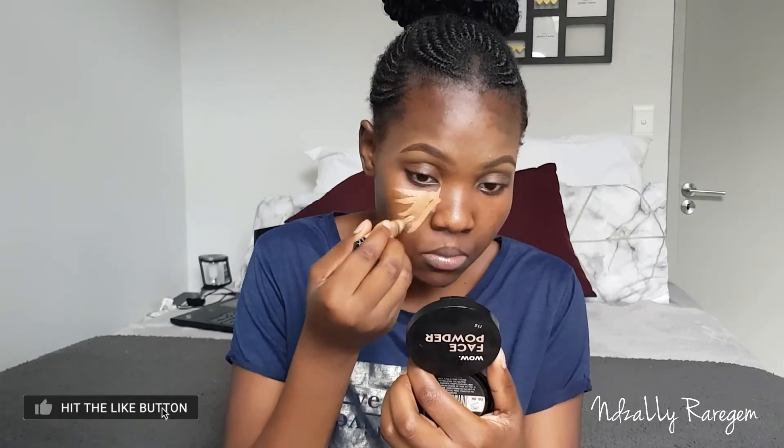Hey, welcome back to my channel. Today I am back with the no-foundation routine, and I am really in love with this because it sort of makes you minimize the makeup use on your face — we're leaving out the one thing that is the foundation.